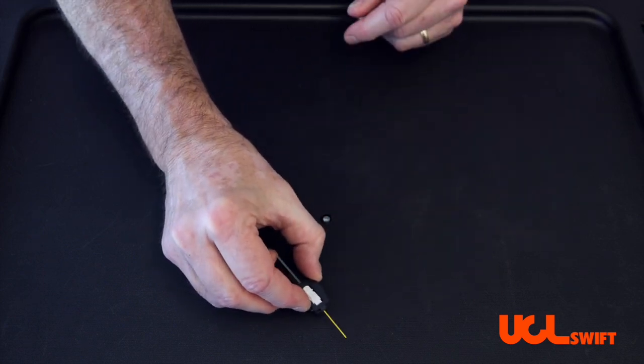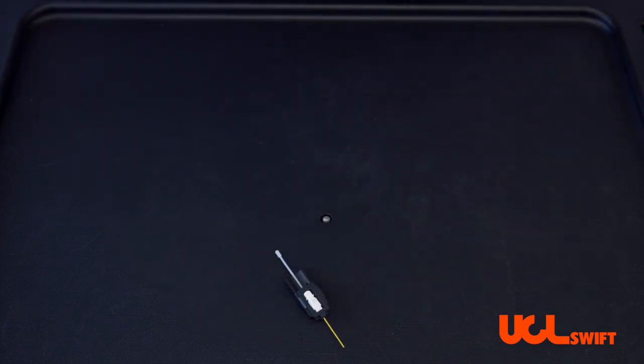Once you hear that, you know you have the connector properly seated in the holder.